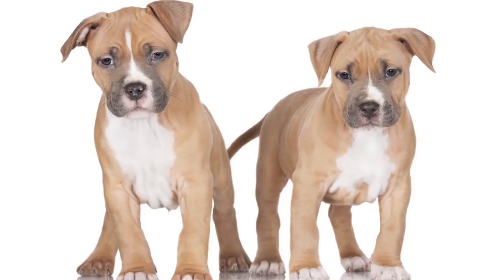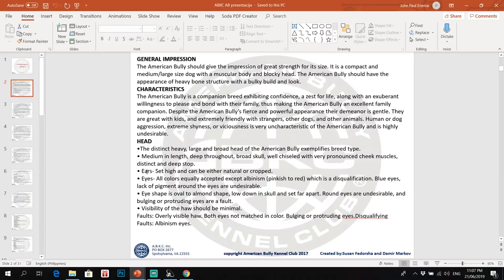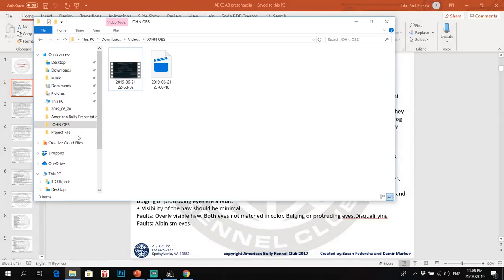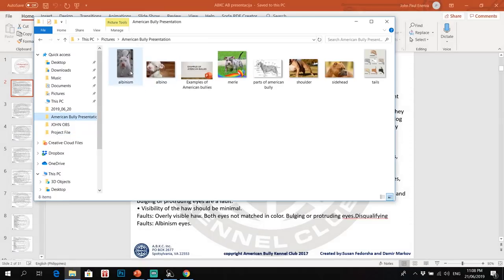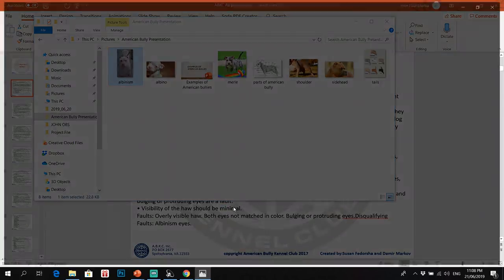The ears can be natural or cropped. For showing your dogs, the registry doesn't mind if the ears are cropped or natural. For eyes, all colors are equally accepted except albinism — pinkish to red — which is a disqualification. As you can see in this example, it's white, but the more important matter is the lack of pigmentation on the nose and eyelids. There are white dogs that are not albino because they have a black nose and colors on their eyelids.